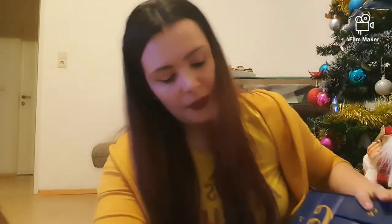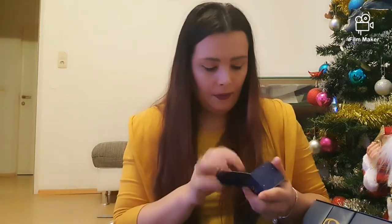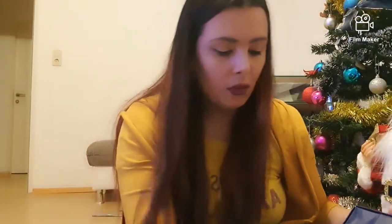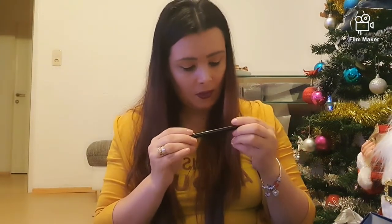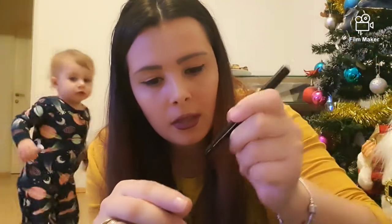Numărul 21 care se află aici — la fel este micuț. Avem o ascuțitoare. O să trec rapid — după cum v-am spus, Sara nu mai are stare. Numărul 22 care ascunde o pensulă. O să trec acum la numărul 23 care se află aici. Numărul 23 care conține un eyeliner. O să-i fac și lui un swatch — îmi place foarte mult, este de tip stilou.